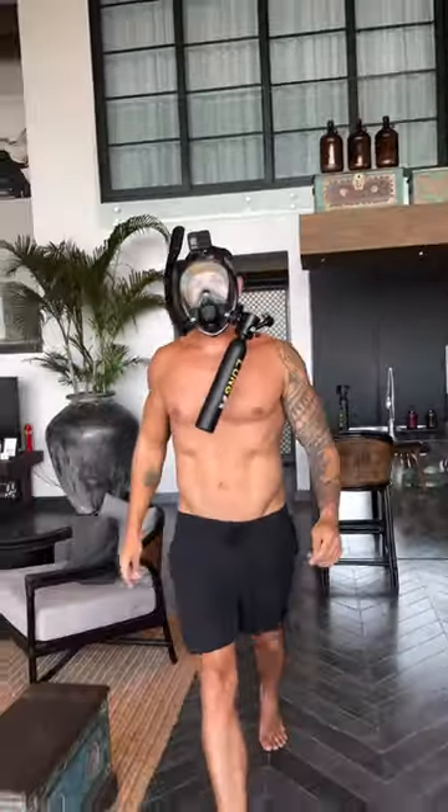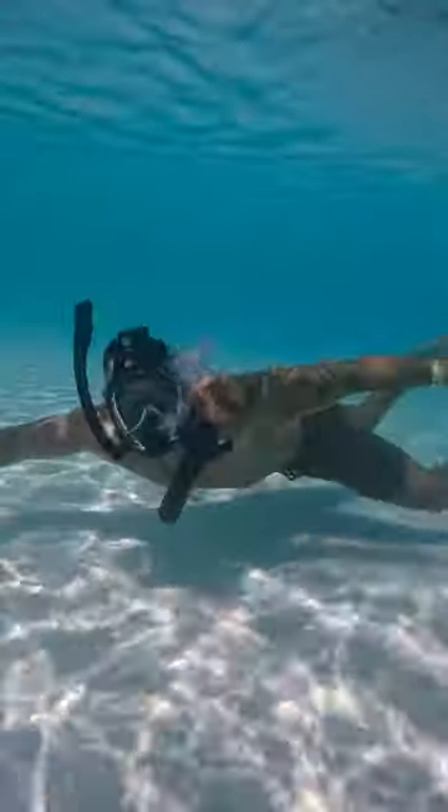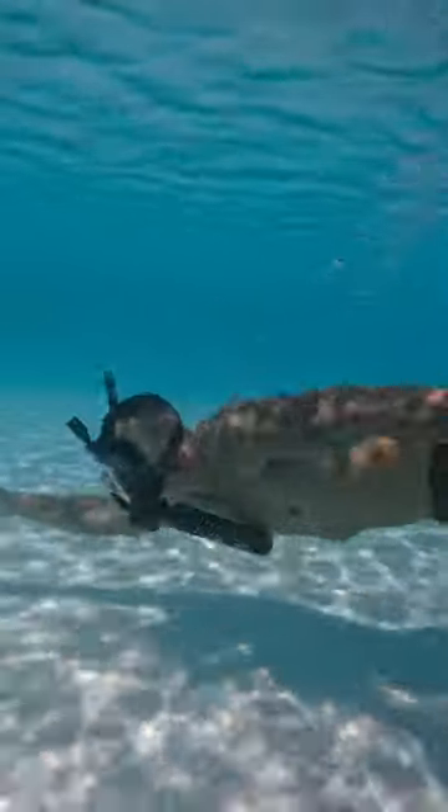This is a game changer. You can connect the Lung Tank Mini underwater breathing device to the Lung Sub mask. This allows you to breathe on the surface of the water for as long as you like and underwater for up to 10 minutes.